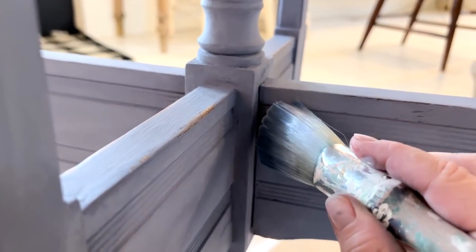So I get asked: what if I don't want to use wax? What if I want it more waterproof? I'm going to be using DIY's Big Top on the base of this, and then I'm also going to put a couple extra coats on top, and we'll be good to go.